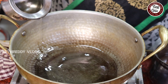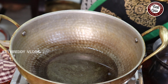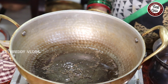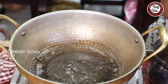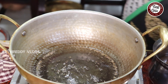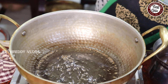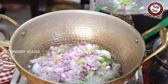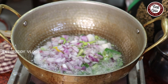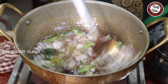We will remove the oil. I will use 3 spoons of oil. Now let's fry the spring onions and onions.